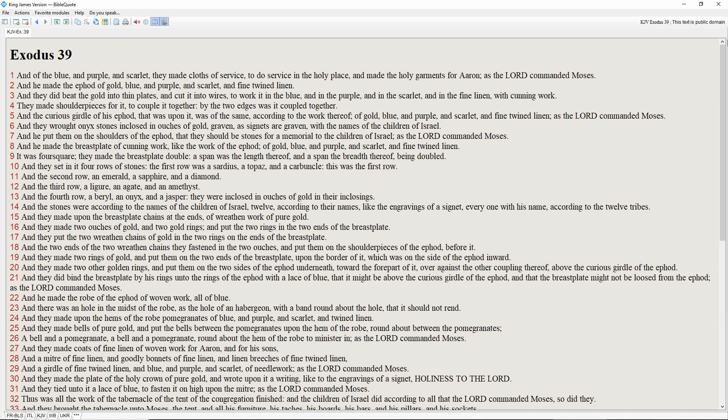And he made the ephod of gold, blue and purple and scarlet and fine twined linen. And they did beat the gold into thin plates and cut it into wires to work it in the blue and in the purple and in the scarlet and in the fine linen with cunning work. They made shoulder pieces for it to couple it together, by the two edges was it coupled together. And the curious girdle of his ephod that was upon it was of the same, according to the work thereof, of gold, blue and purple and scarlet and fine twined linen, as the Lord commanded Moses.